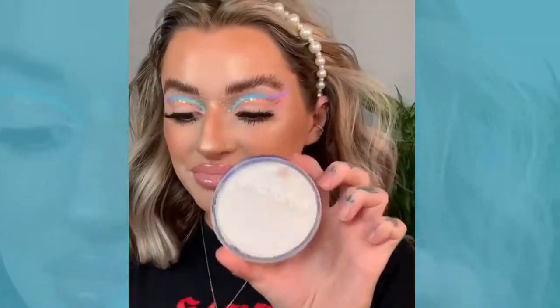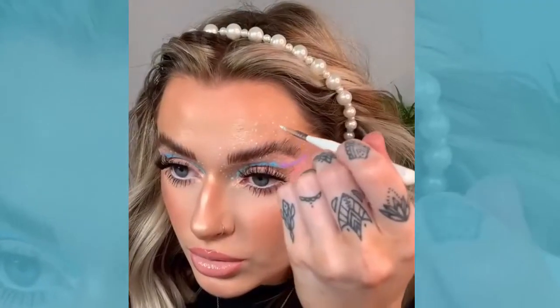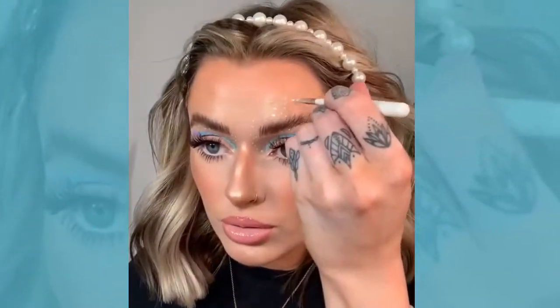I'm then taking a little bit of my Snazzeroo paint and creating some white bubbles or paint flecks on top. Guys, final look — hope you enjoyed, see you in the next one, bye!